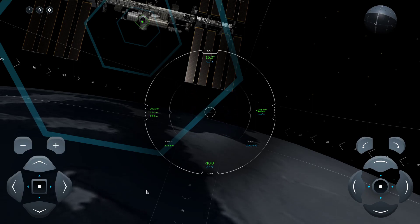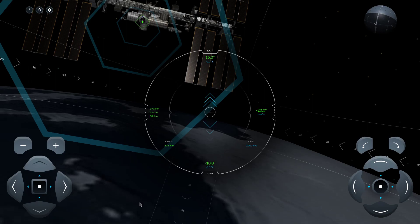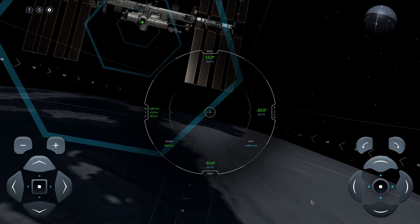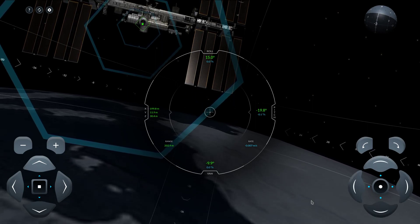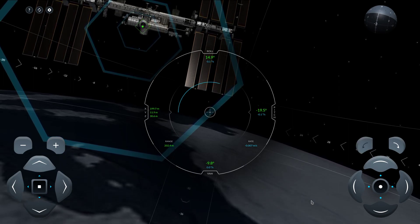W and S control up and down. A and D control left and right. On the numpad, you want to have Num Lock on, and then eight, four, five, six control your pitch and yaw. Seven and nine control your roll.